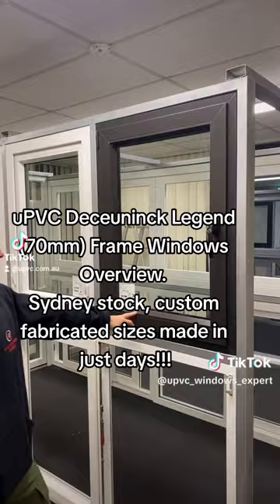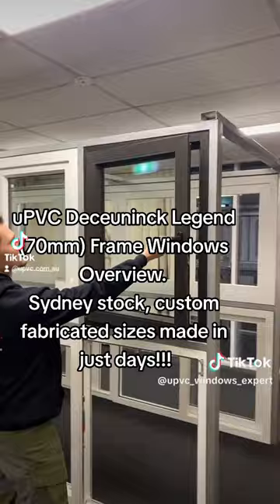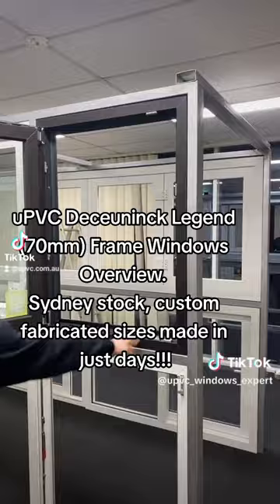Here we have the Legend Frame, which is a 70mm in the Koenig range, Tilt & Turn. As you can see here, we're using Roto hardware, Roto handles. This is a black ash inside and outside. We have drainage for the water down here. Double glazed units, 24mm.